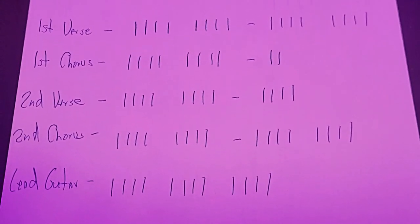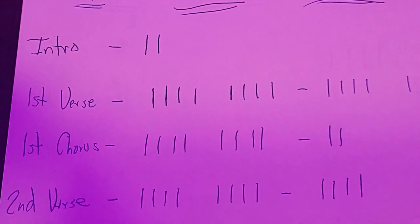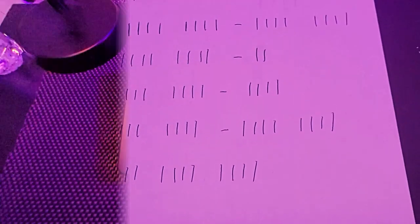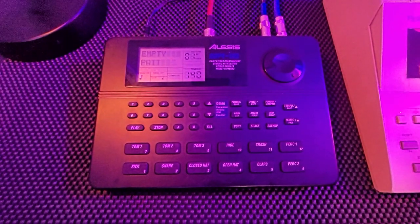My patterns on the drum machine sometimes will be one measure, sometimes will be two. Going alongside here, you've got two measures of intro, then your first verse, first chorus, on down — second verse, second chorus, lead guitar at the end. Not just like any other drum machine or sequencer or some of the DAWs that offer sequences built in, you have to manually enter the information.